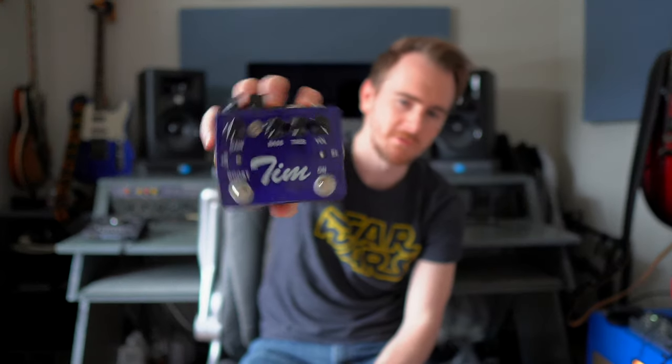A few years ago I got this pedal, the Tim, because I wanted something that I could use as a boost. My amp wasn't being loud enough and I needed it for a very specific situation where I was boosting my effects loop for a solo, and it was starting to feed back because I was throwing too much into it with a different pedal. So I got the Tim because I wanted to be able to cut away the harsh frequencies and just get a better volume boost, and it was perfect for that.